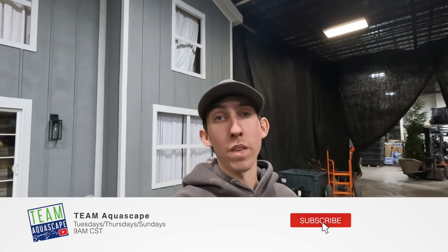It is Jack with Team Aquascape signing out. Hopefully you guys enjoyed this video. Please feel free to leave a comment down in the comment section — me and a bunch of the other guys do look at the comments, and it means a lot to us whenever you're commenting. We like to see what you guys have to say and engage. Hope you guys have a fantastic day and we will talk to you later.